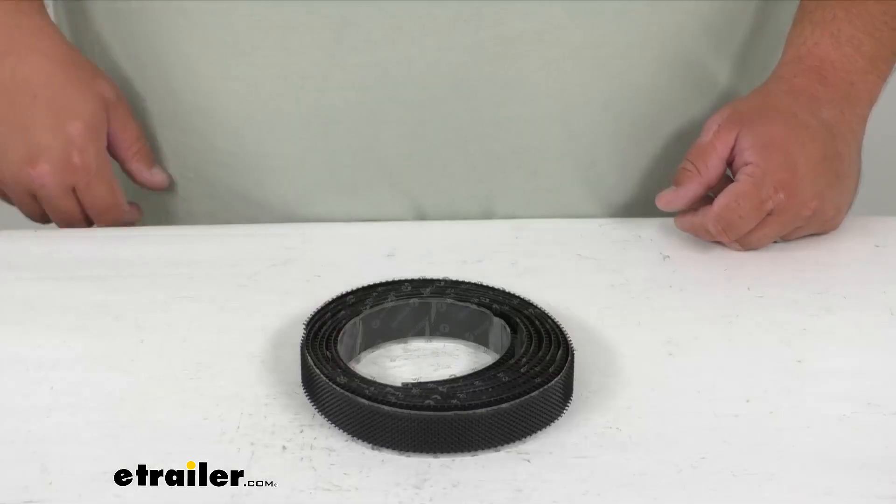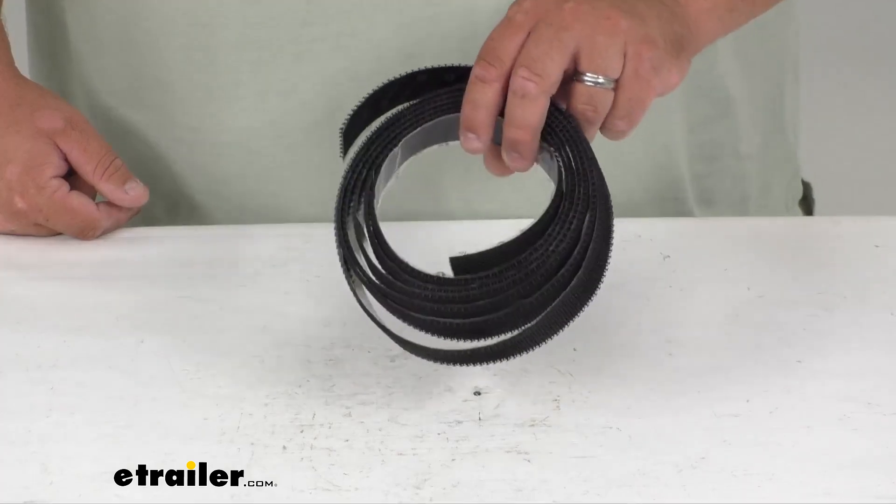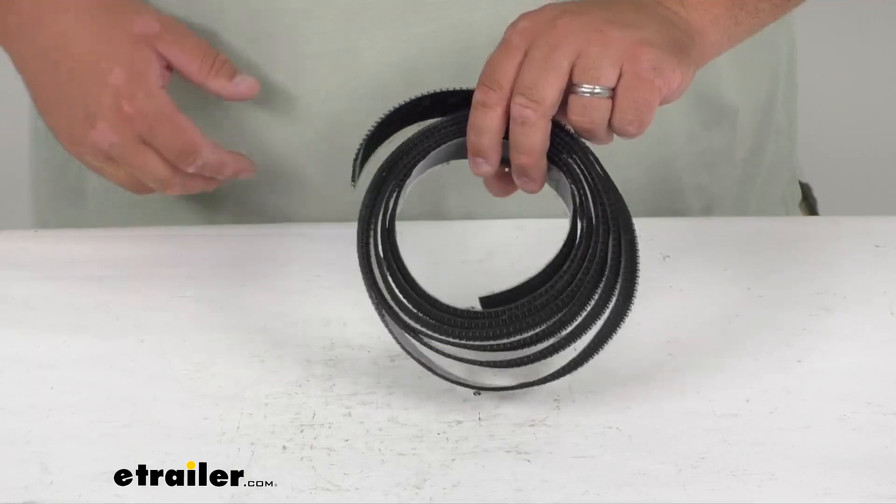This is sold per the yard. So if you need three yards, then you want to get quantity three in the checkout, et cetera.